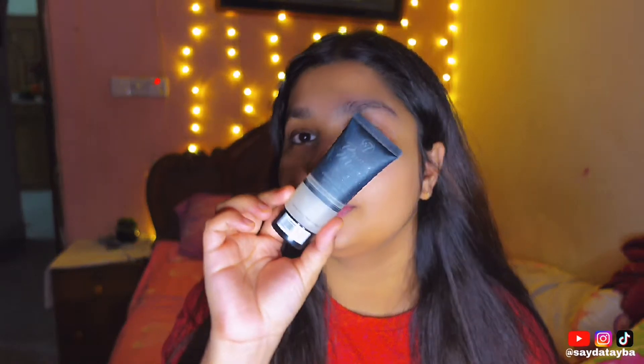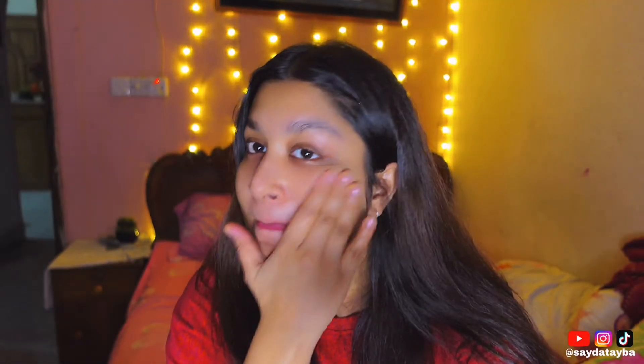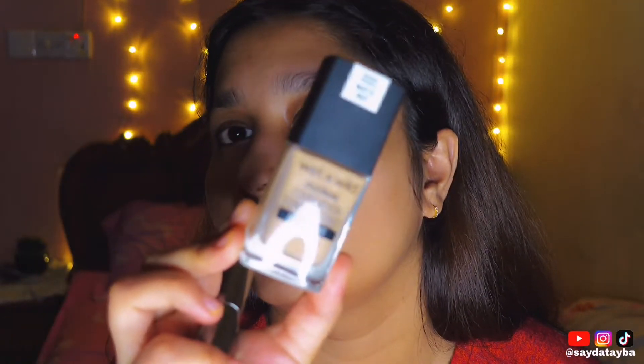First I used Kortesi primer — it is W7R Prime Magic. Now I am going to use foundation: White and Wild foundation, color golden beige.